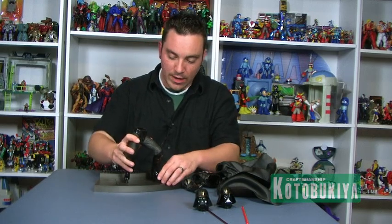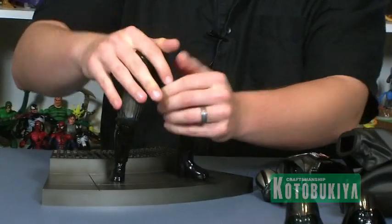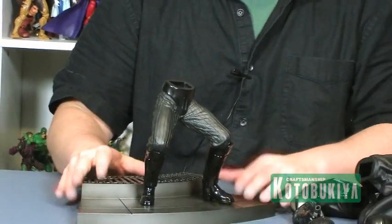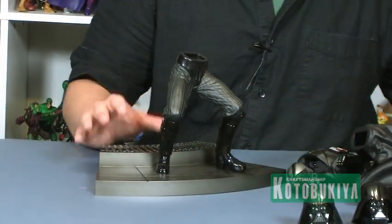To start things off, the statue has plugs on the feet that snap right into the base — very solid and very firm, so once it's in there it's locked in good. You don't have to really worry about it toppling over. The base does a great job of holding the whole piece up and together.